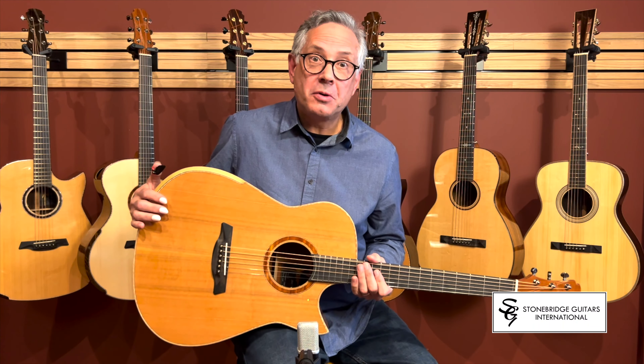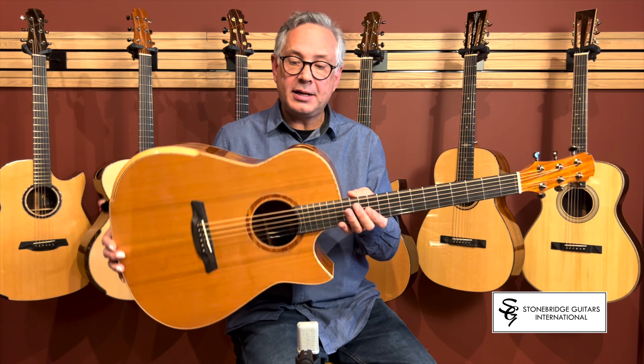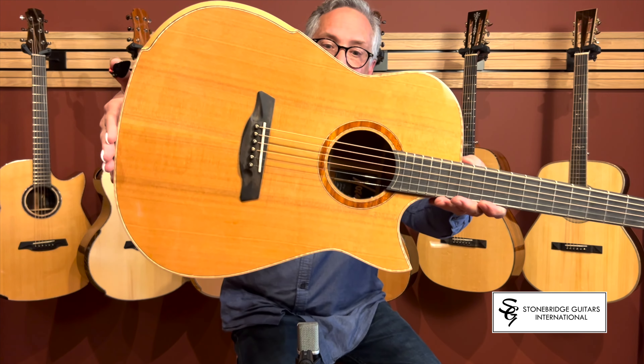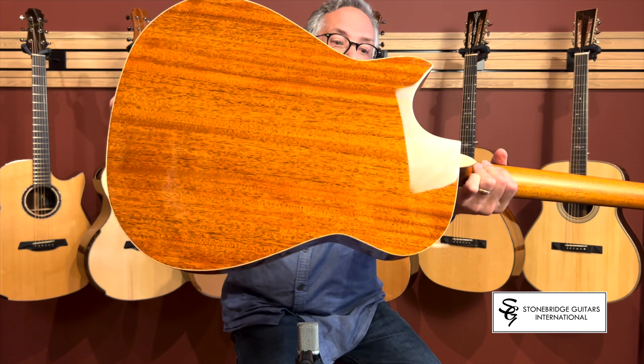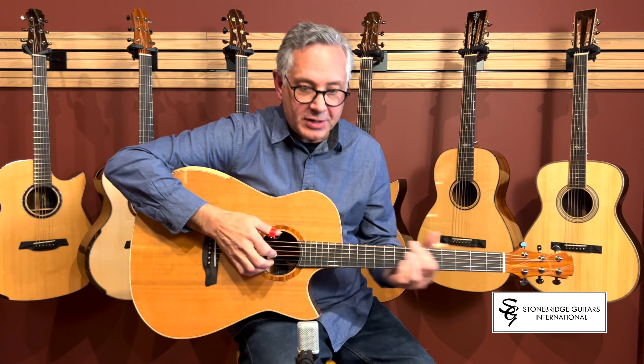Hi there, Roger coming to you from Stonebridge Guitars International, and I have here a Hosen Modified Dreadnought. It features a cedar top with Pacific Koa back and sides, Florentine cutaway bevel sound port, and here's how it sounds.